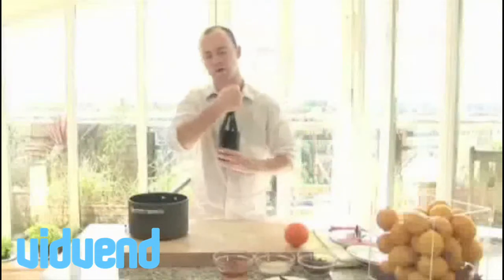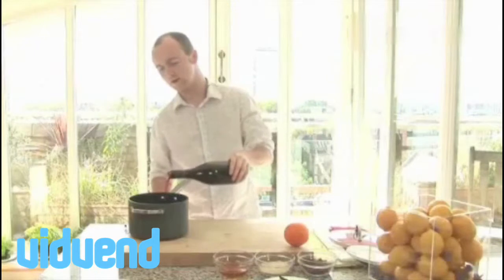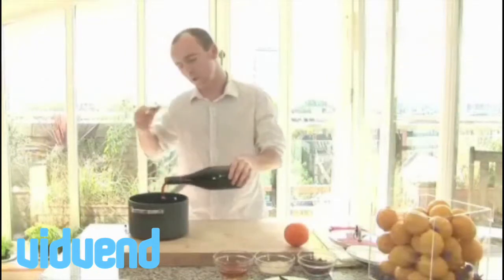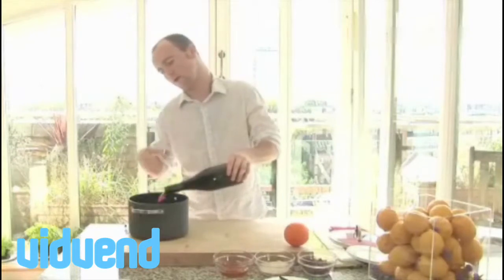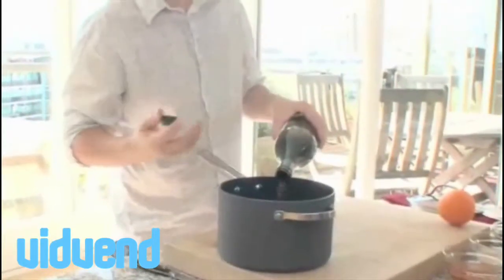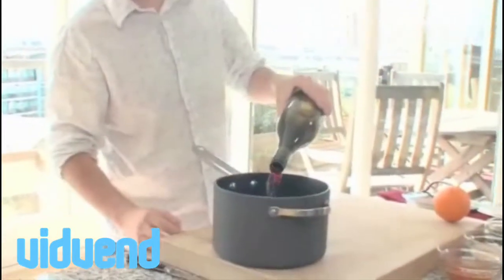We're using a red wine. You don't have to go overboard when buying it — three or four bucks is plenty to spend, because all the alcohol will actually burn off and the sugar will sweeten it up. With the strong flavourings, there's no point going over the top and buying an expensive bottle of wine. So, in that goes.